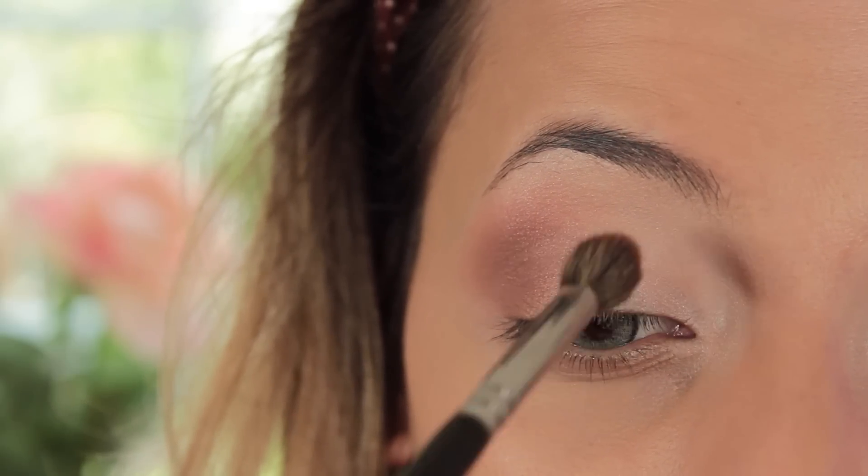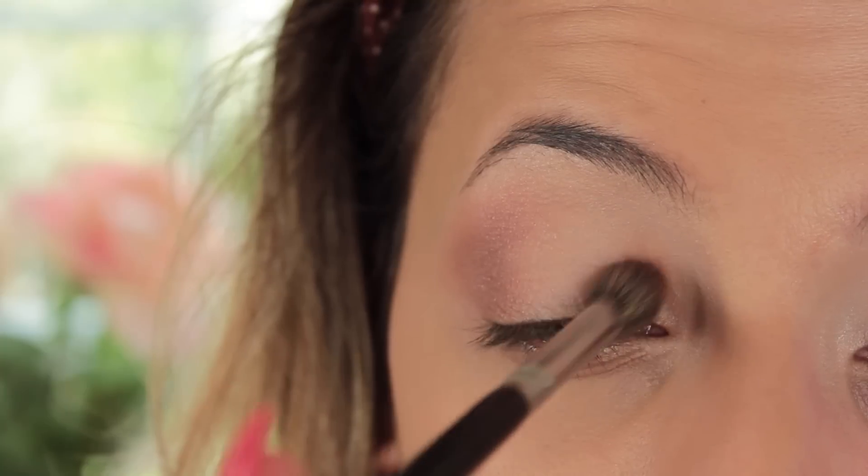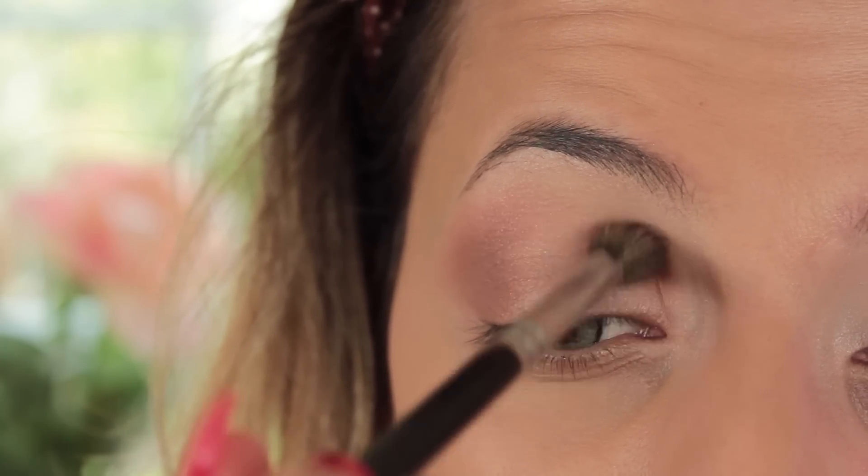Using the same brush on the inner corner, I like to use up and down motions and then swipe it to the side to gradually take that color towards the center of the eyelid, but not actually hitting the center.